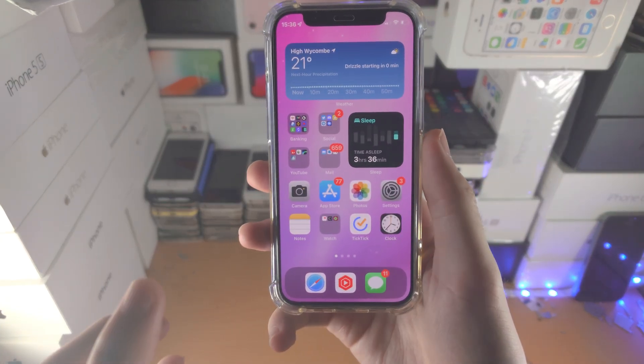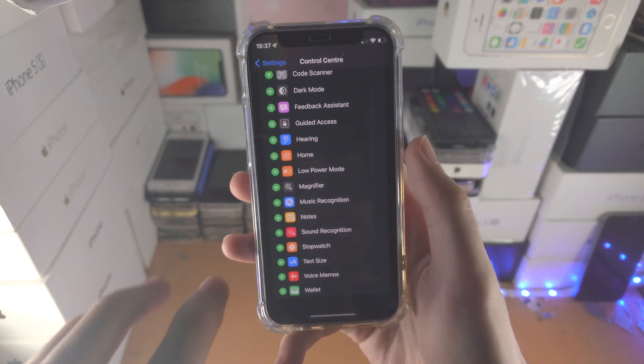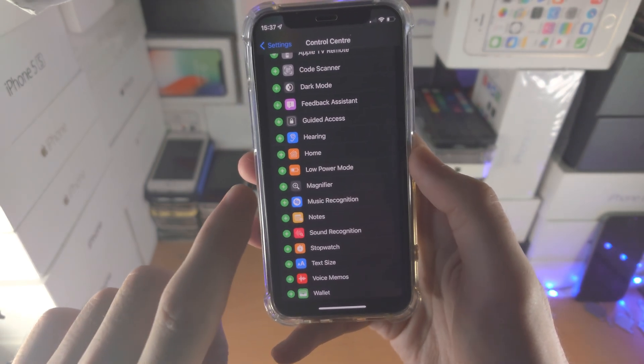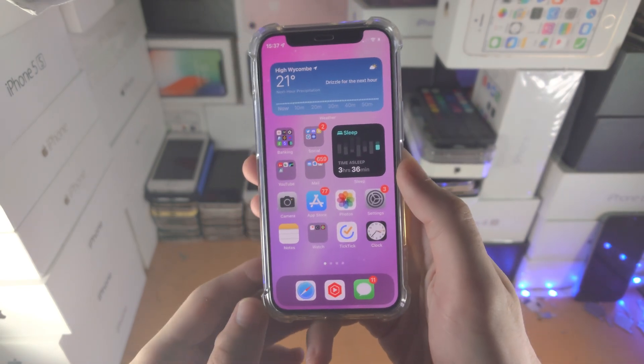Welcome everyone. Here's how to add a battery saver shortcut to your iPhone. The first step is to open up the Settings app. From here, find Control Center and scroll all the way down until you see Low Power Mode. Tap the plus to turn it on.